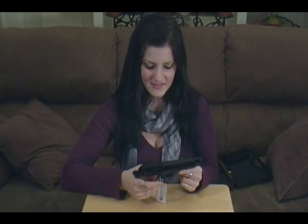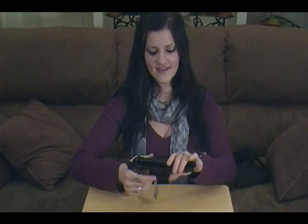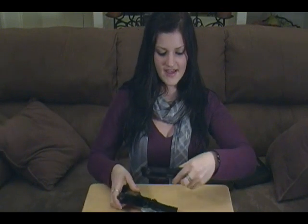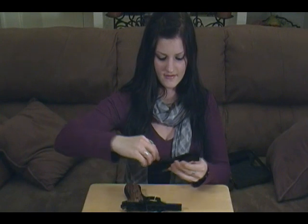As opposed to the 1911s I've done takedown and reassembly videos for, the field stripping of this weapon is easy. You just push the field strip lever, remove the slide, guide rail, and barrel, and you're done. That, to me, is fantastic. As much as I love the 1911s, having a takedown be that quick and simple is a huge appeal because it makes all the cleaning that much easier.